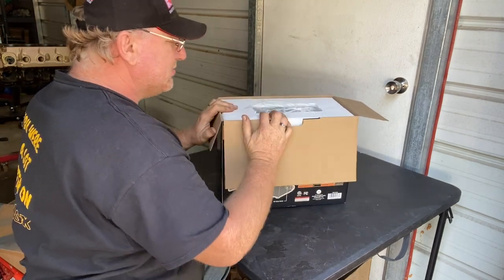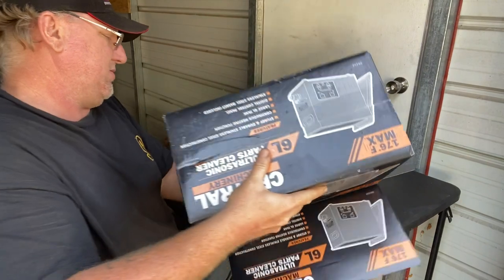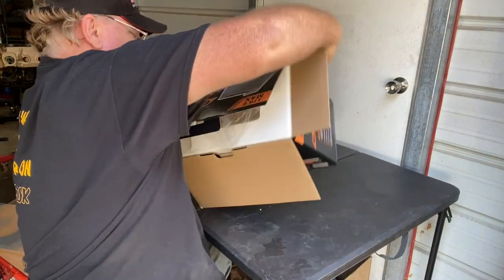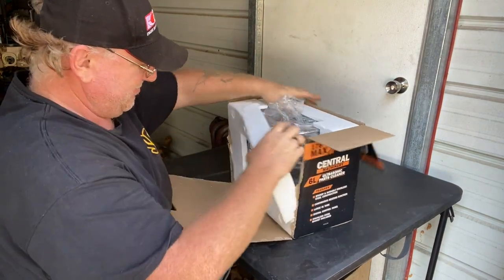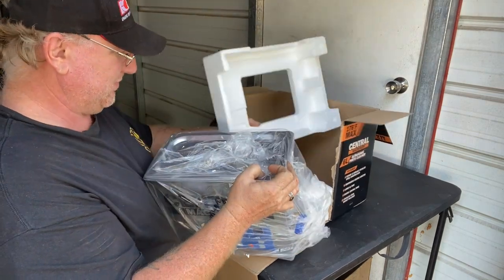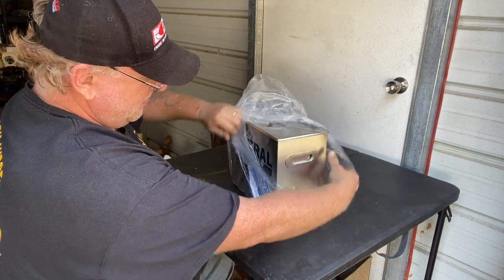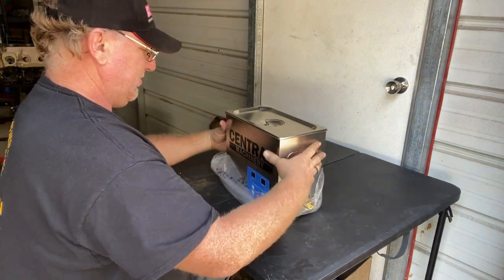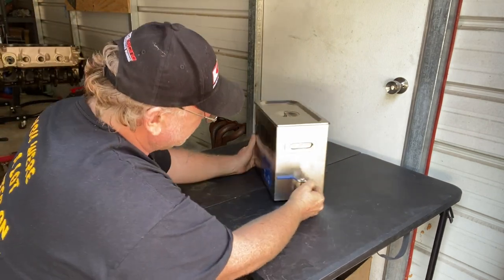There appear to be instructions — yeah, we don't read those. Let's see... maybe we should have read them on how to get the thing out of the box. I'll give them an A-plus on boxing. Okay, now that we got the box carefully removed — here we go — carefully set that to the side. All right, here she is!